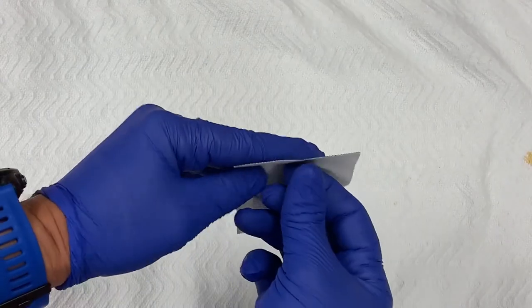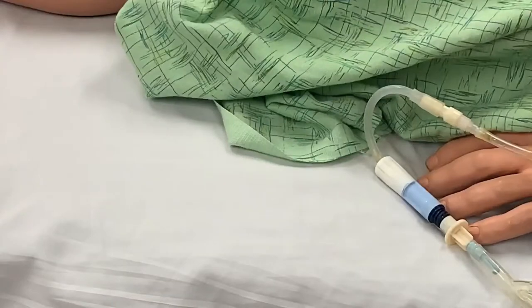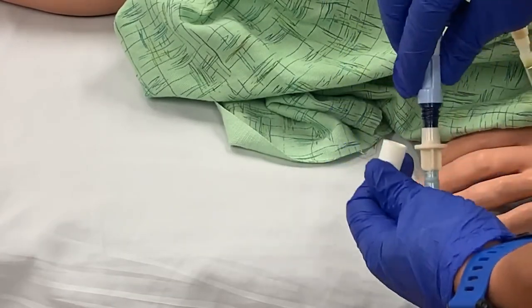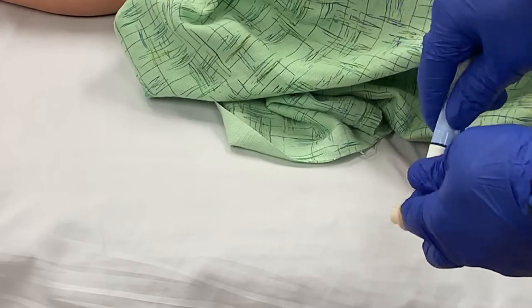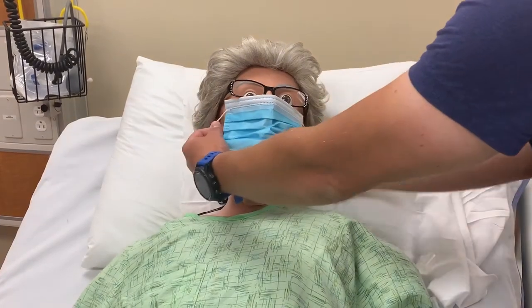Now you'll need to open a brand new Baxter mini cap. Take the patient's transfer clamp, unscrew it from the ultra bag system, ensuring that the clamp opening is always pointing down, and screw it onto the mini cap. With the system closed, everyone can now remove their masks.